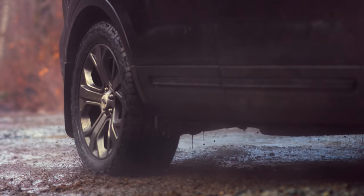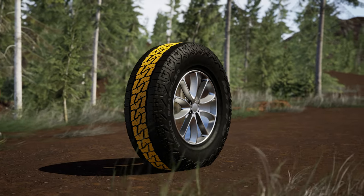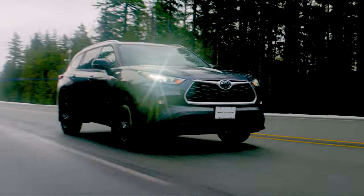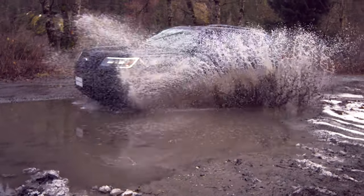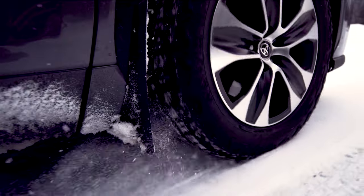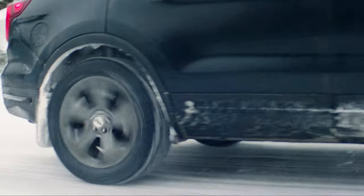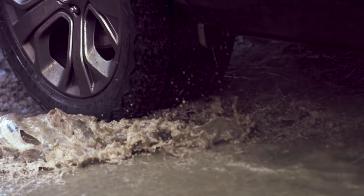A stylish S-shaped symmetric tread design provides a quieter ride on paved roads, and for that adventurer in all of us, the aggressive features deliver the added traction needed when tackling the trails. In adverse weather, the Nitto Nomad Grappler provides vehicle owners the on and off-road balance they have been hoping for.